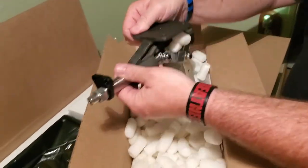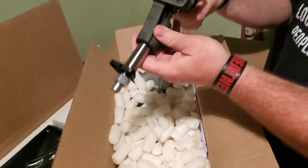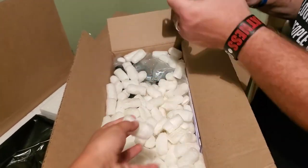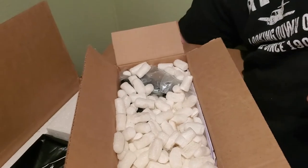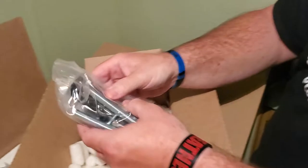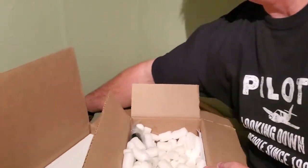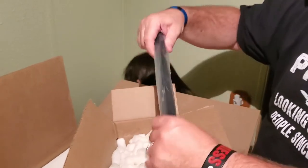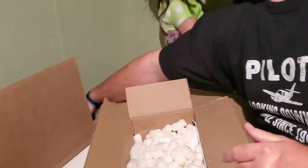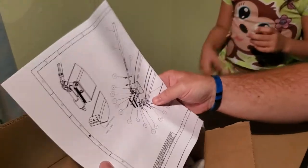Okay, this is the lever mechanism — they're so sticky. Some assembly required, and there should be instructions — and yes, right here, there are instructions.